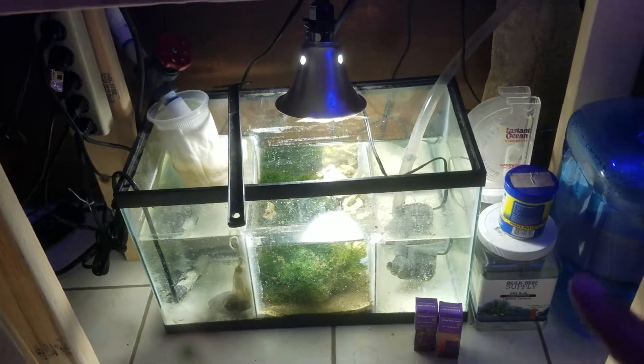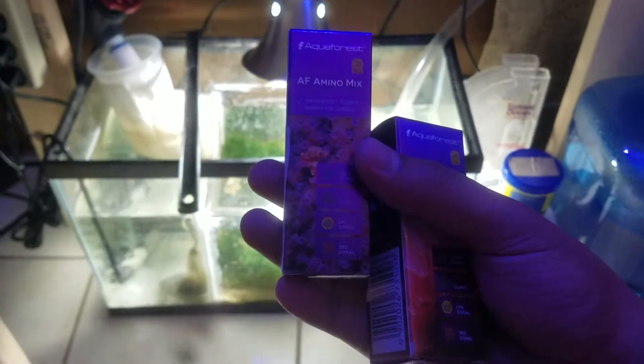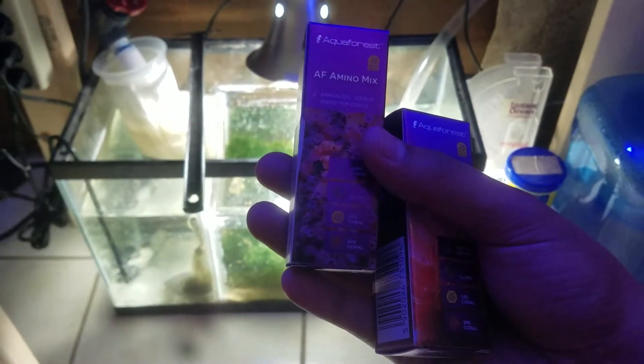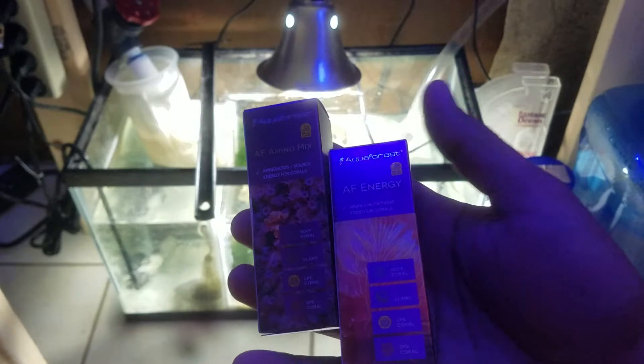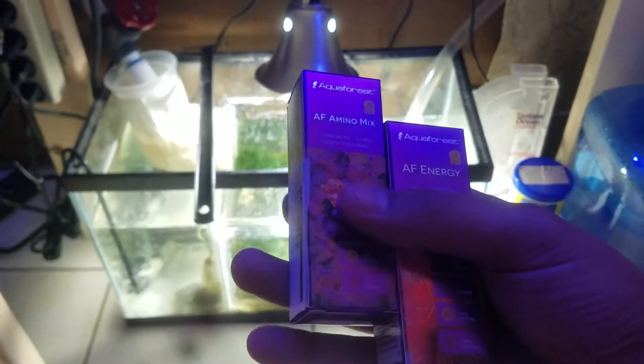The only things that are new are these: Aquaforest Amino Mix — two drops every night — and AF Energy — two drops every night also.